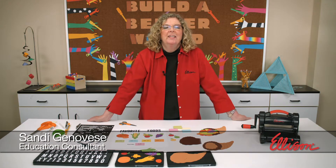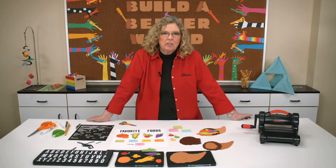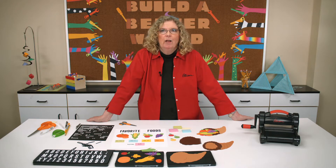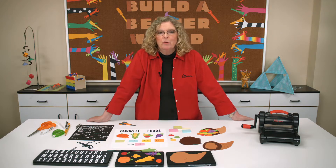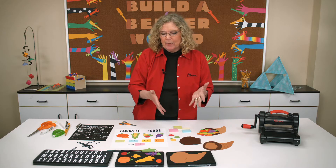Hi, I'm Sandy Genovese and welcome to the Ellison Education video series. A cornucopia is really a traditional symbol of fall. I can't remember ever a classroom where I didn't use it sometime in October and November to decorate my classroom.